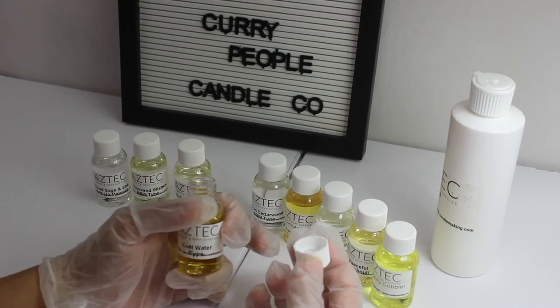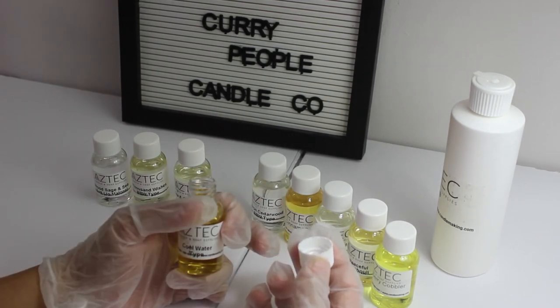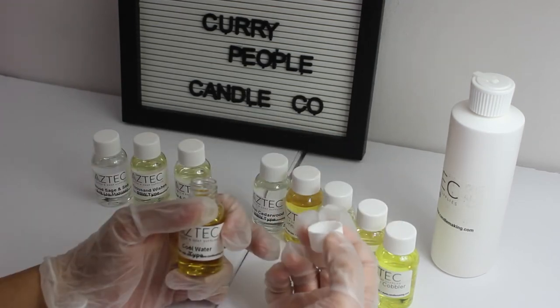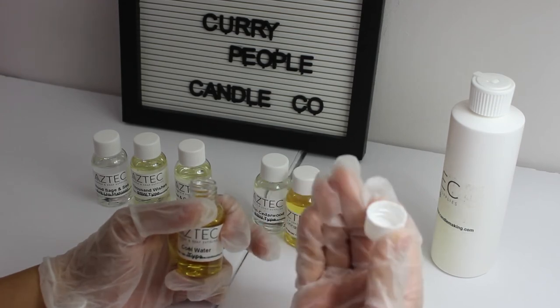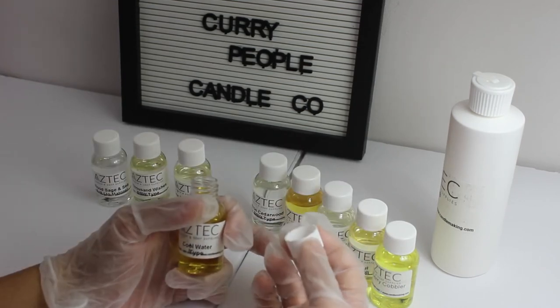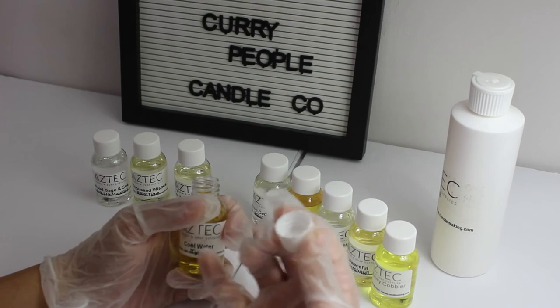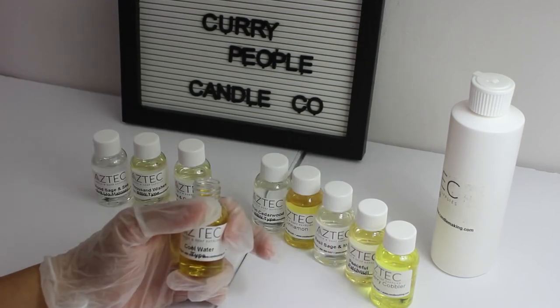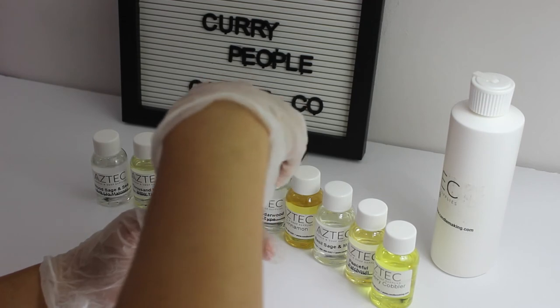The next one is called Cool Water. It has citrus top notes enhanced by a hint of green, with a heart of flowers on a background of amber, musk, moss, sandalwood, and cedar. It's like a perfume — a very popular, perfumey kind of fragrance oil, but it's very citrusy and very refreshing. The name aptly describes it: it's Cool Water. Yeah, it smells very fresh.